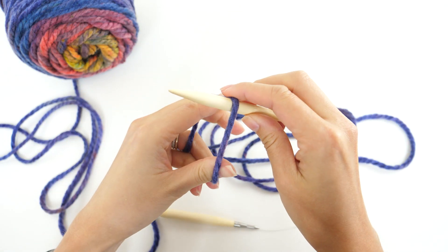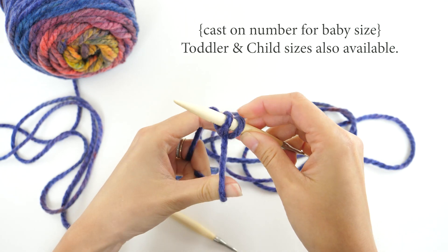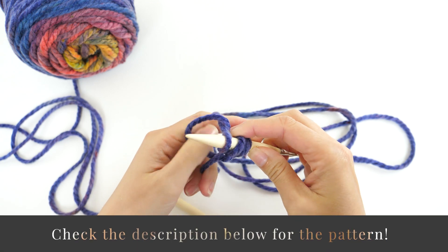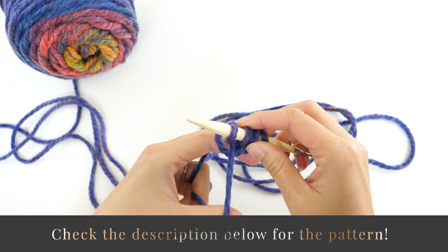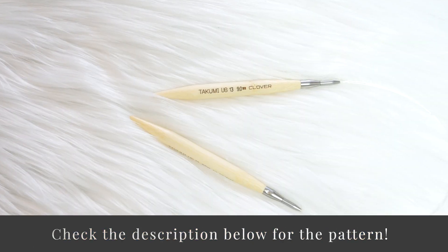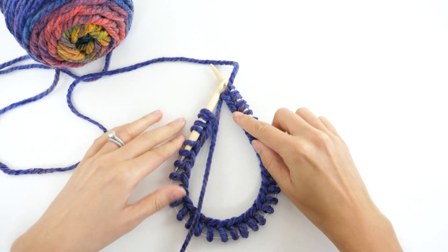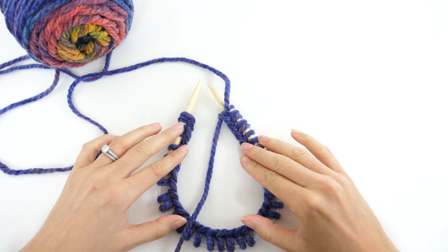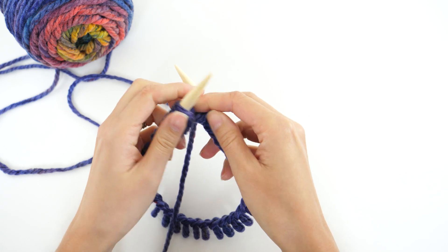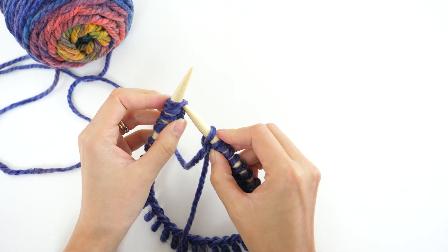Cast on 36 stitches using the long-tail cast on. I'm using US 13 circular knitting needles that measure 16 inches from tip to tip. With all 36 stitches cast on, spread your stitches along your circulars and, holding the working yarn in your dominant hand, knit the first stitch.